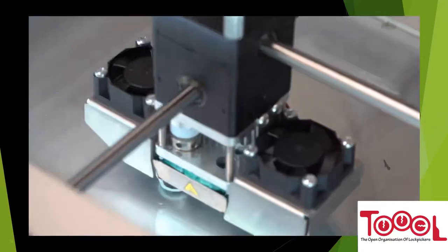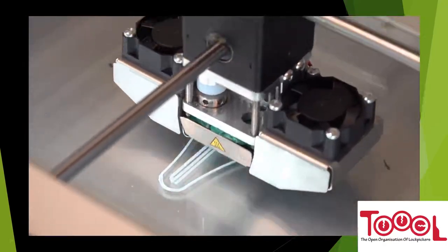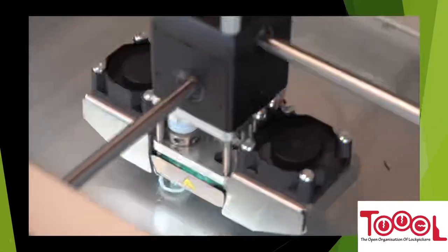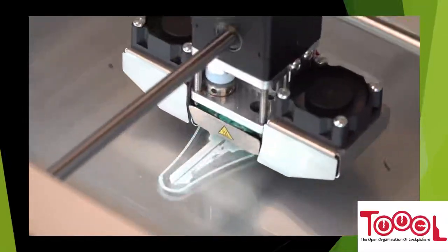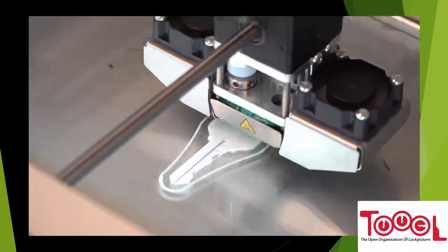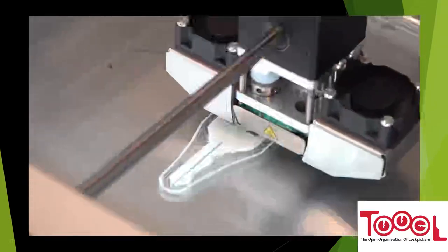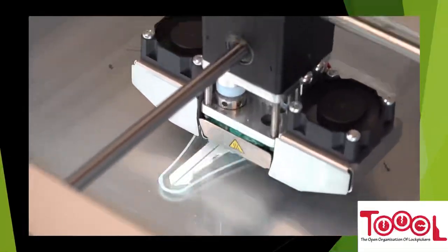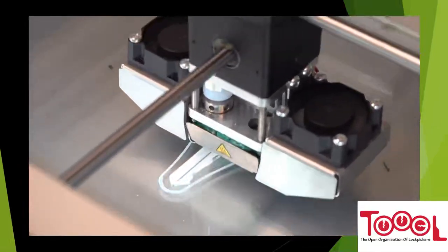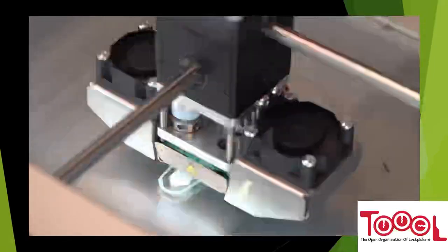Here's a quick time-lapse of my Ultimaker printing that exact key. The gap you see on the bottom is part of the warding — I didn't need supports on this one. Towards the top there's a little stringing between the cuts; when I'm done I take an X-Acto knife to clean that up. It doesn't really affect function — it cleans up any stringing or weird print artifacts. On average, this print takes between 10 to 15 minutes depending on your printer.